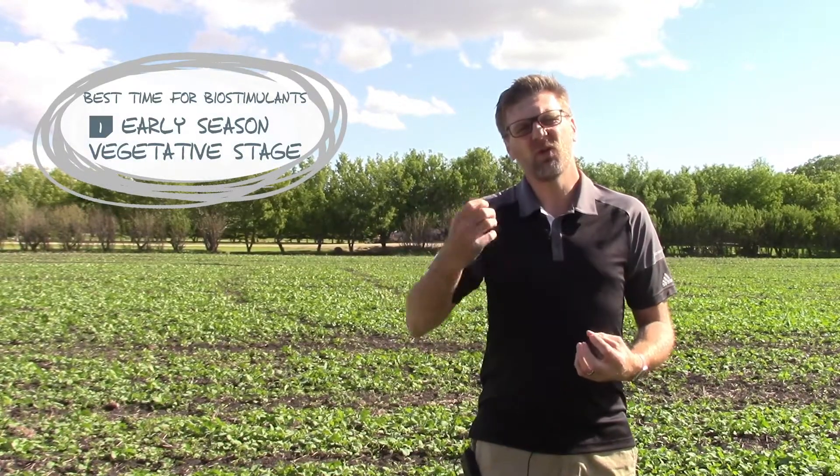Biostimulants fit into two distinct positions in the growing season. The first is in that rapid vegetative growth stage in early season when we're trying to build the foundation of the plant. We want to push those roots down after moisture and nutrition. Biostimulants can help with root and shoot differentiation. We can use a hormone package containing things like auxin, which tells the plant that there's enough green material but to drive down those roots after moisture.